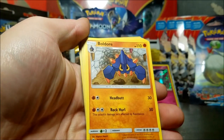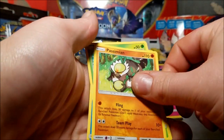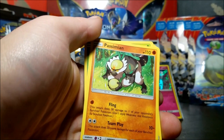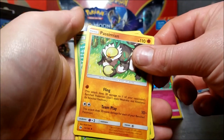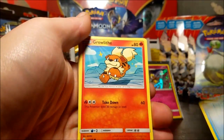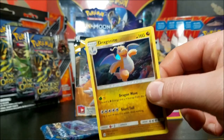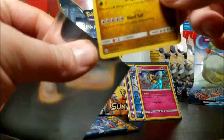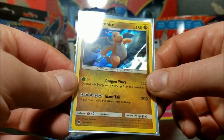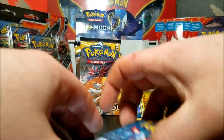We have a psychic energy, Boldore, a Great Ball - Passimian, Surskit, Wingull, Poplio, Growlithe, Grubbin - a hollow reverse, and a Dragonite hollow. I was actually thinking hey, I wonder if there's a Dragonite hollow in this set - I'm happy with that. Dragonite, one of pretty much everybody's favorite Pokemon. But hey, it's Dragonite.